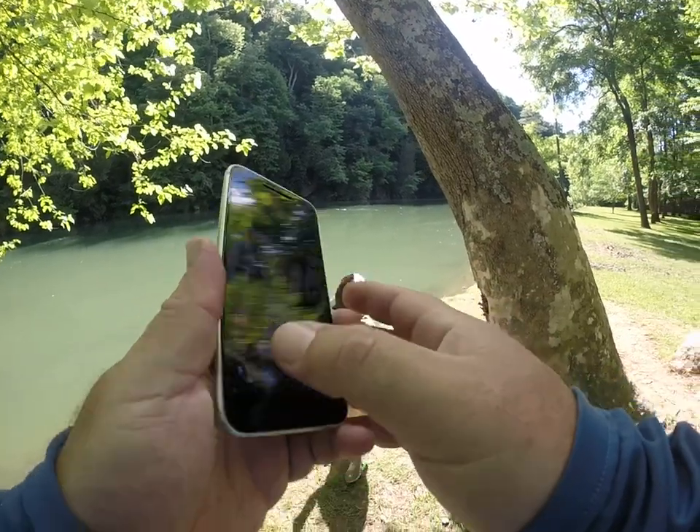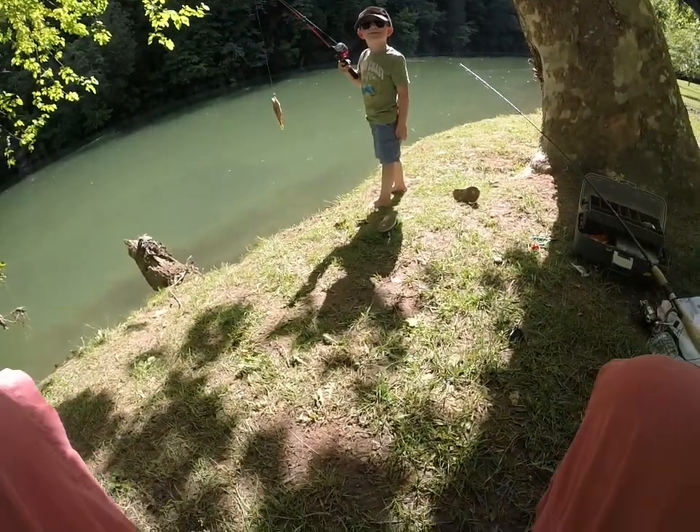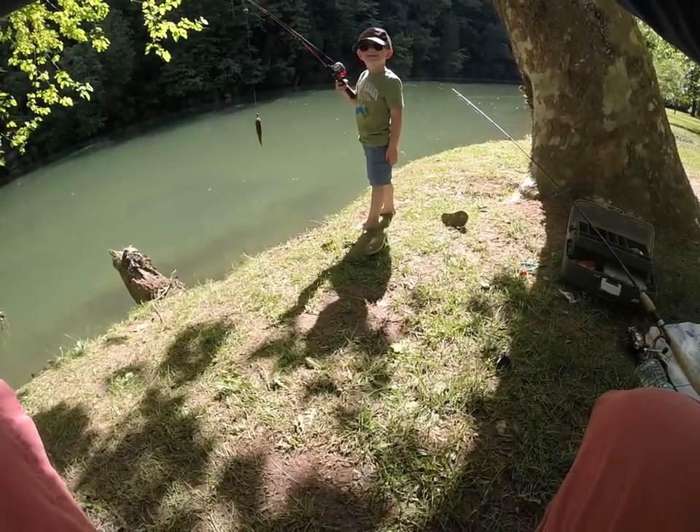I caught one! All right, hold the pole up a little bit. Ready? Ready? All right.